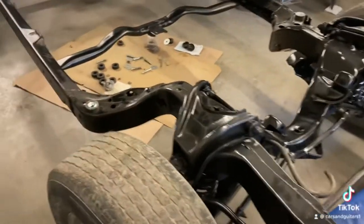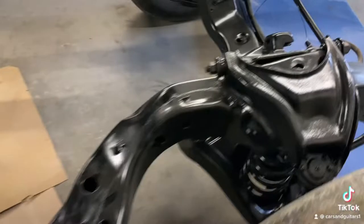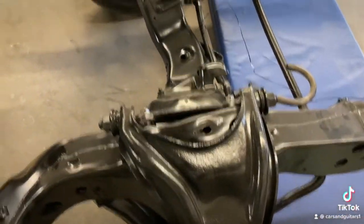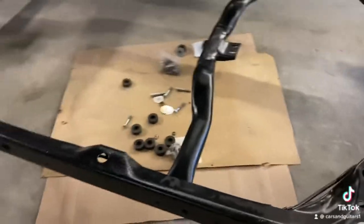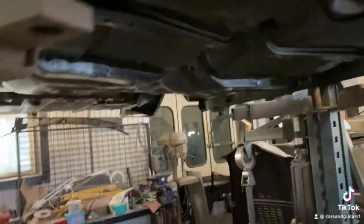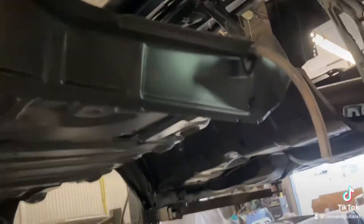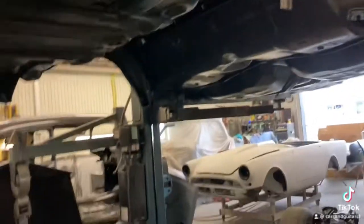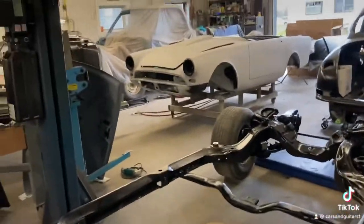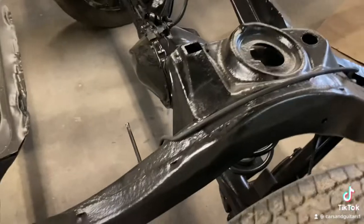Welcome back to Cars and Guitars. This is the frame for the '66 Beaumont, all in epoxy primer. You can see it's got a nice satin finish, which is like the factory finish. The customer is putting some gas lines and brake lines on here so we can put the body back down on the frame. It's going to come back off again to paint the underneath, but I want to put it back on so we can get the quarter panel on, because it's pretty loose — you can lift the whole back of the car. It's got to be sitting on the frame so it doesn't move around and everything will line up properly.